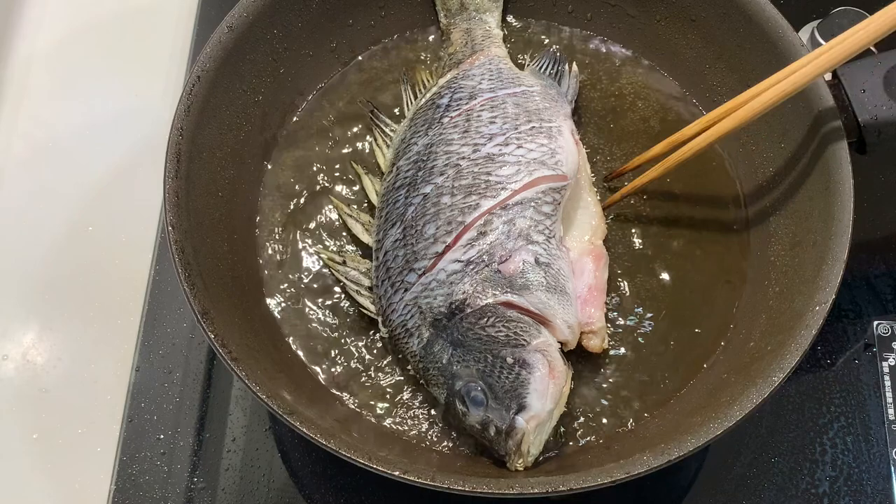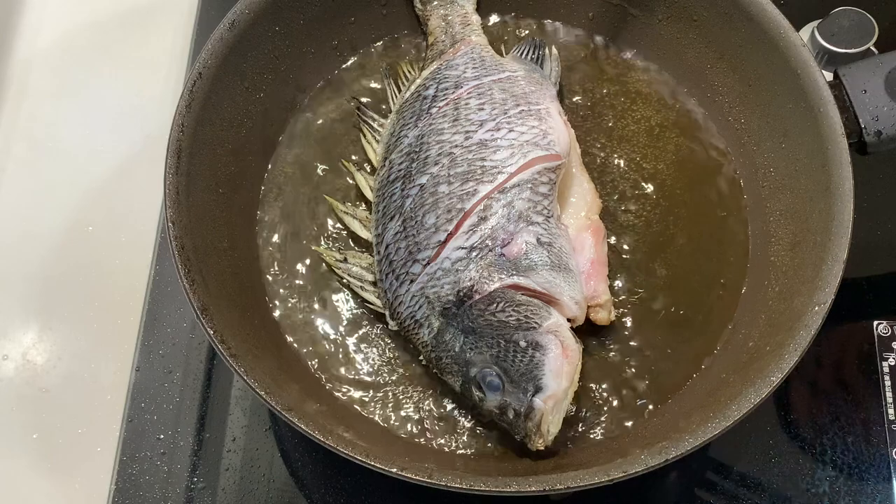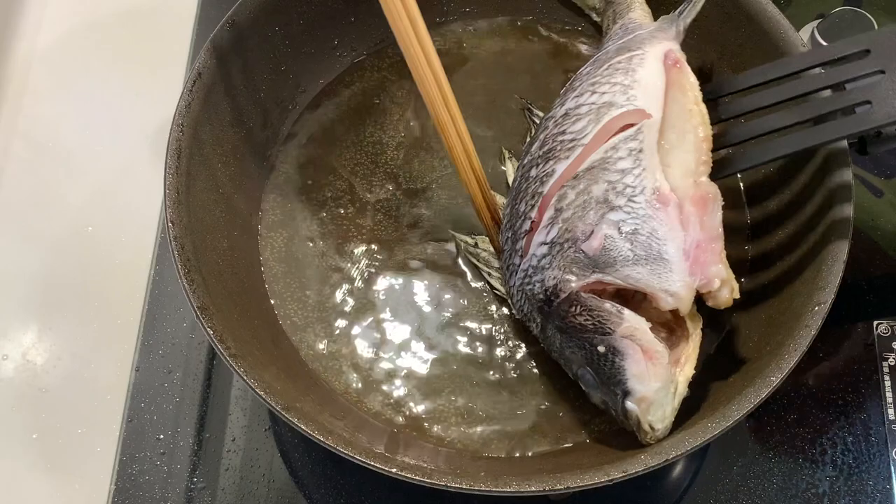To test whether you can flip the fish, you can just gently push the fish. If it's moving very freely, it means that the other side is cooked. So now we can gently flip the fish over.